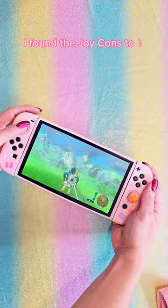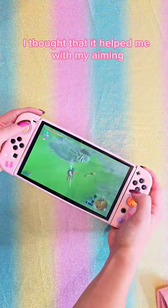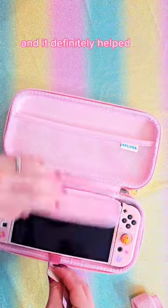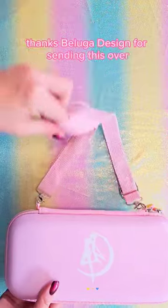I found the Joy-Cons to be very, very grippy when I was playing Legend of Zelda. I thought that it helped me with my aiming, and it definitely helped for a more precise video game. Thanks Beluga Design for sending this over.